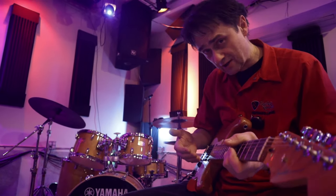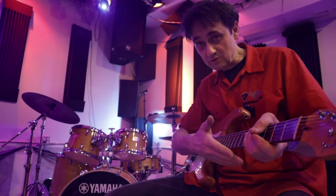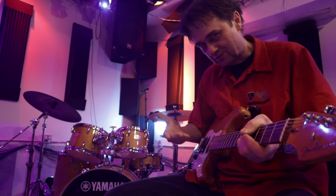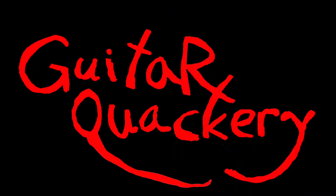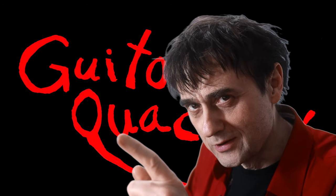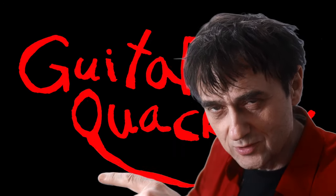You ever have the annoying experience of trying to play a solo on a Fender Stratocaster but the high E string seems to be too close to the edge of the fretboard so it keeps slipping off? Well, some strats are just made like that. So what's the solution? Keep watching and you'll soon find out. You are now watching Guitar Quackery, where pseudoscience, witchcraft and quackery are the gold standards for guitar maintenance, repairs and modifications.